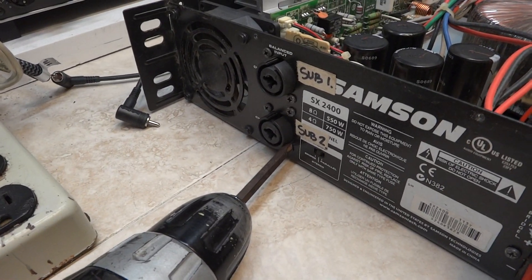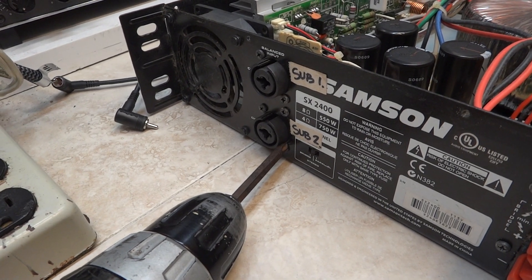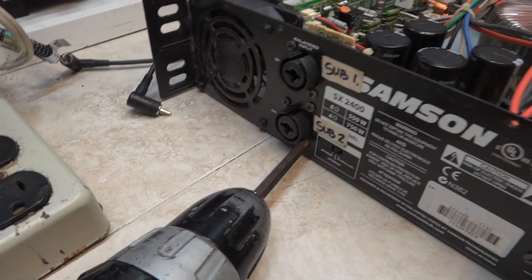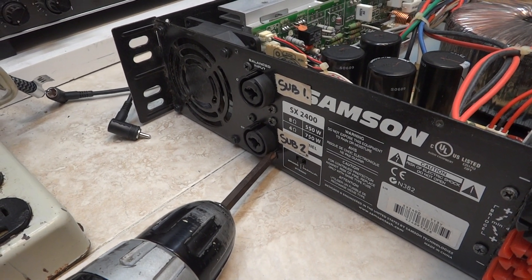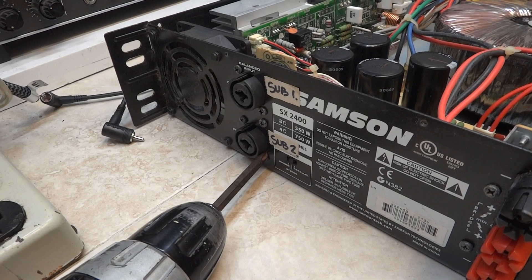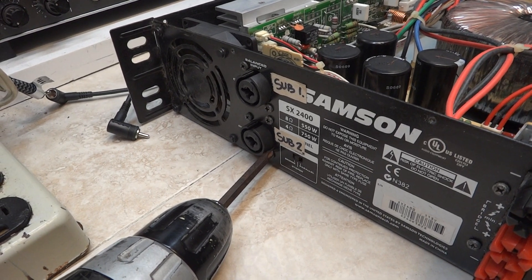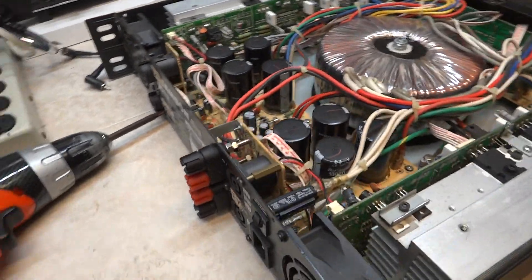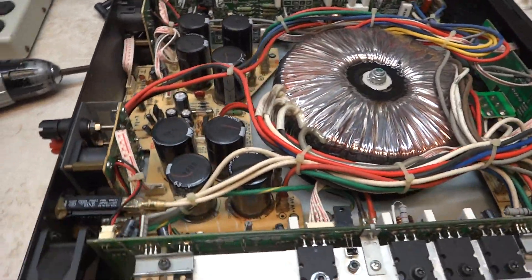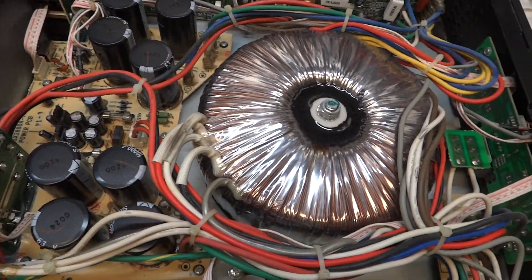It's 550 watts at 8 ohms, or 750 watts at 4 ohms each. Wow, that's a beast. That's the biggest toroidal transformer I've ever seen, actually.